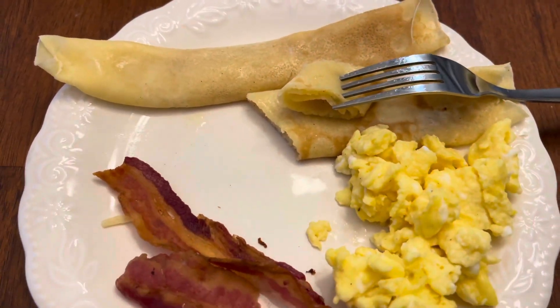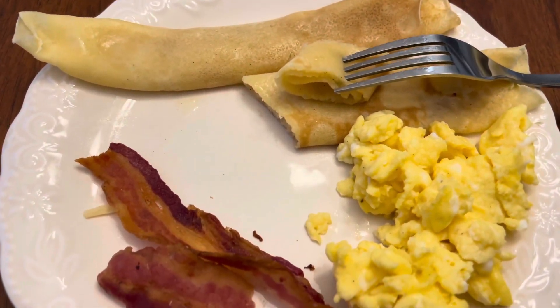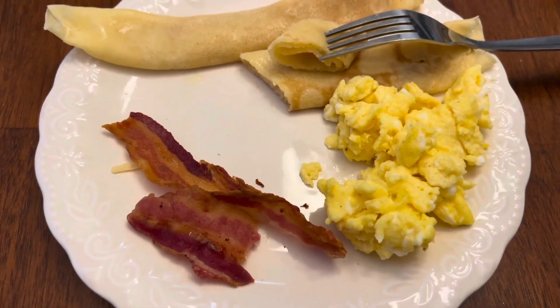Give this crepe maker a try — it's really, really good. Hope you enjoyed it, bye!